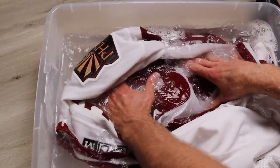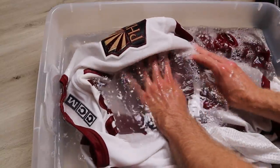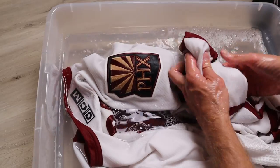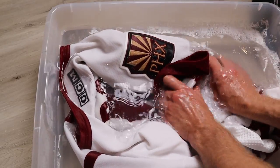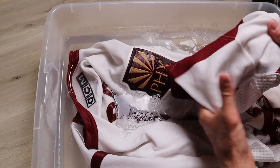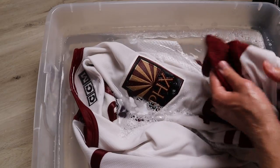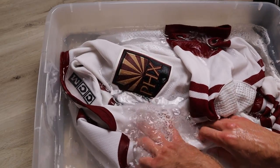Do the same thing on the back side of the jersey — you want to make sure that you're getting all areas fully washed. If you notice some spots need extra elbow grease, go ahead and work those in. You can use the toothbrush like I showed earlier for really tough stains, or in this case just rubbing it side to side with its own material is going to work fine.